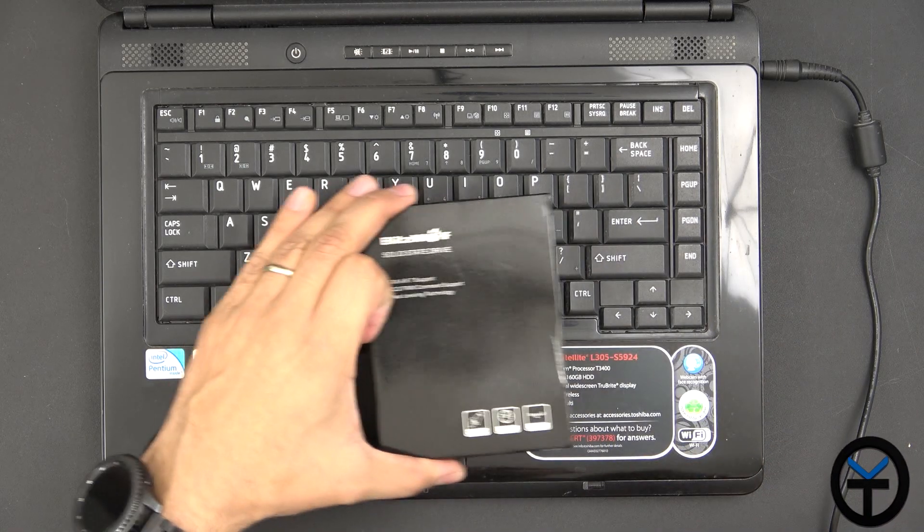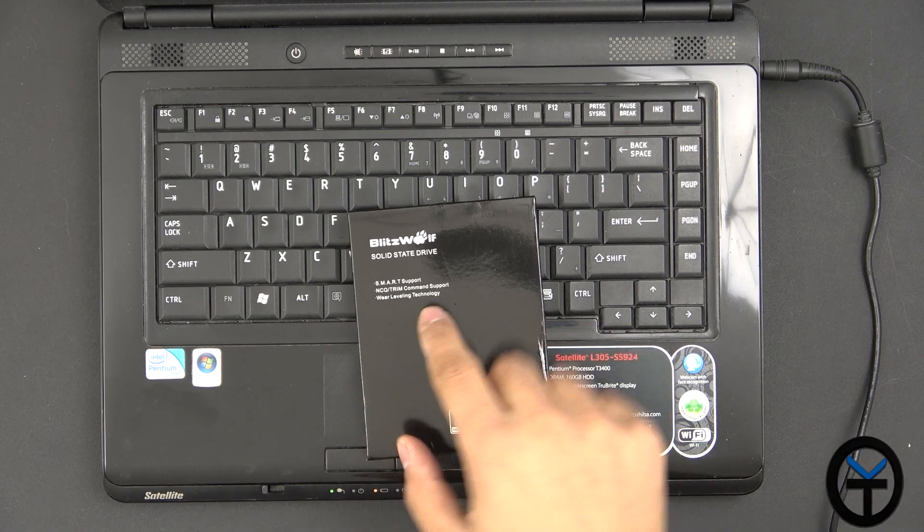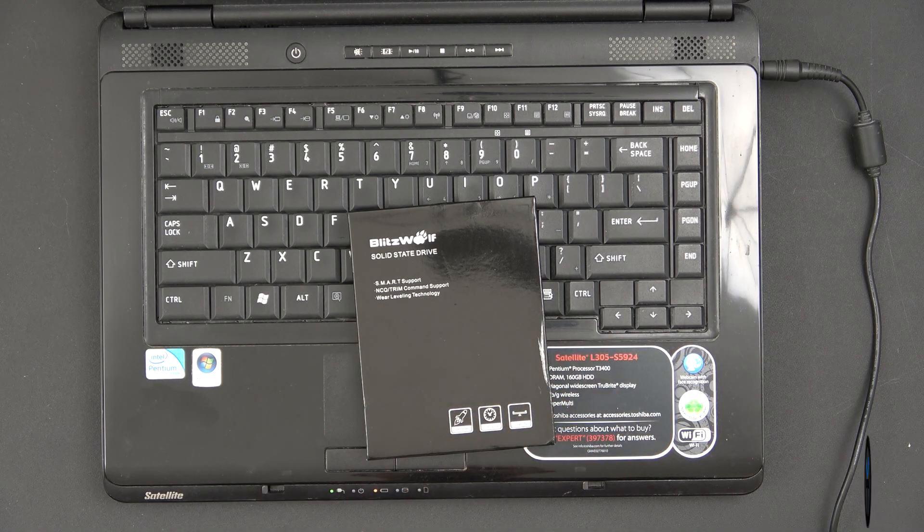We're going to be upgrading the hard drive to this Blitzwolf — it's a 120GB SSD, SATA 3 with smart support, NTQ and trim support, and wear leveling for endurance, stability, and super speed.